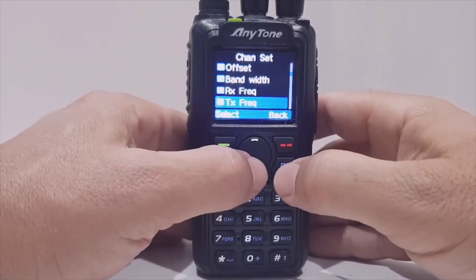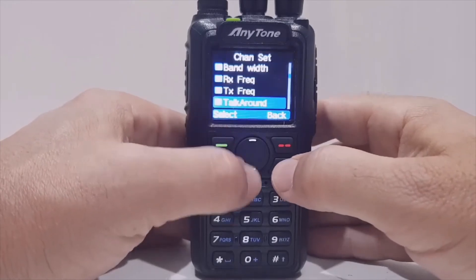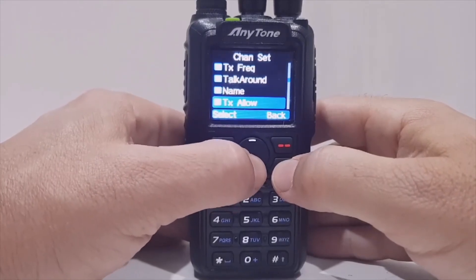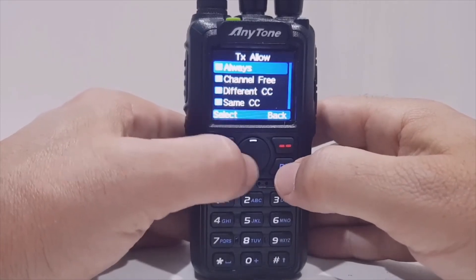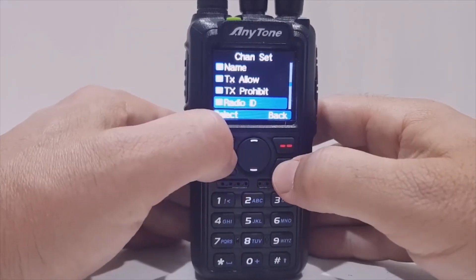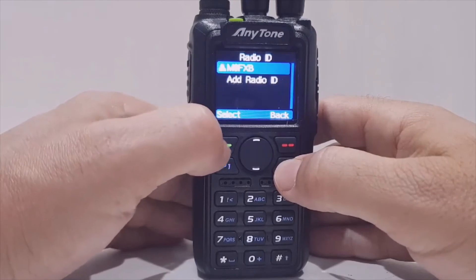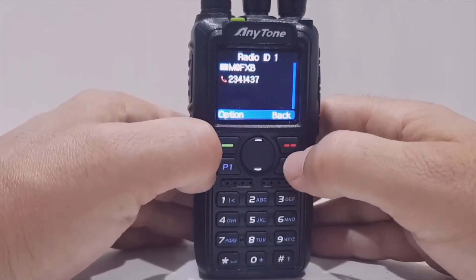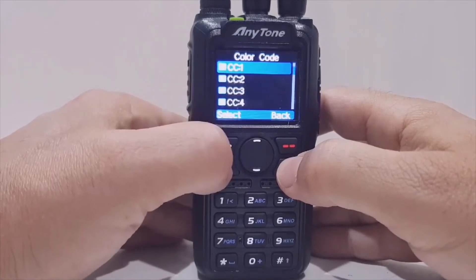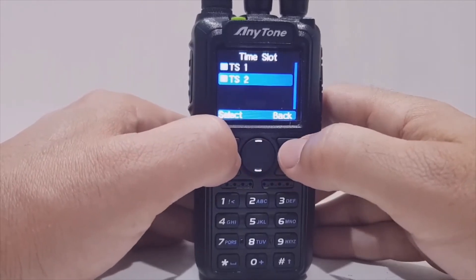Talk Around — just leave that at default, it's off. TX Allow — I always put it on Always. TX Prohibit — that should be off. Radio ID: when you select this you should already have your call sign in the code plug — put your Radio ID in here; mine is M0FXB — and you'll see your DMR number. You need that otherwise it won't work in DMR. Color Code — just select 1, that's what I always do.